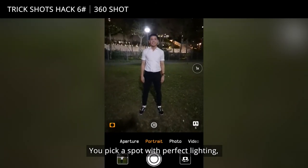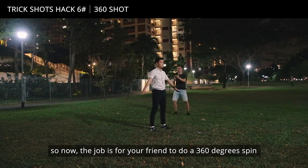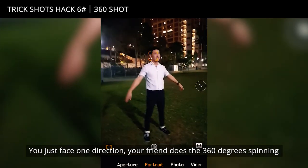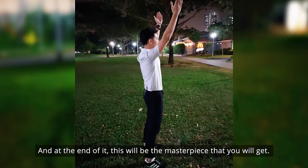You pick a spot where you have perfect lighting. The job is for your friend to do a 360 degree spin around your body. You can do whatever action you want — whether you want to jump or just stand still and do your thing. You just face one direction, your friend does the 360 degree spinning, and at the end of it, this will be the masterpiece that you will get.